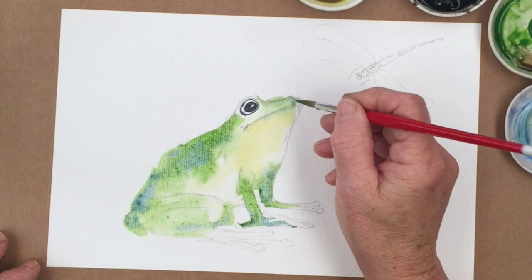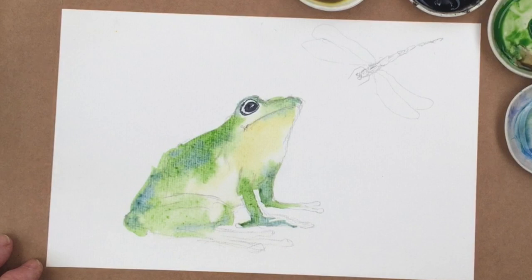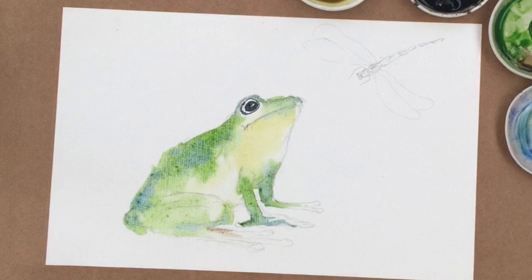So there we are so far. I think I'll just take that up there — now that's a little bit drier. We'll leave that to think about life and the meaning of it. Maybe I'll just add a little bit of potter's pink there.